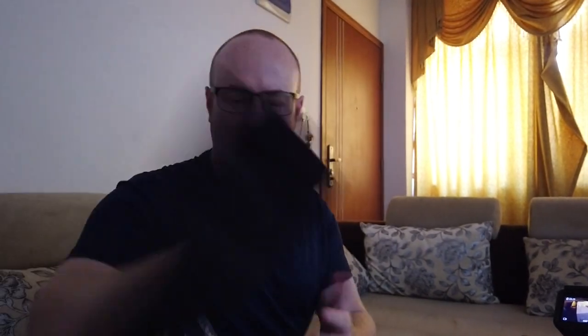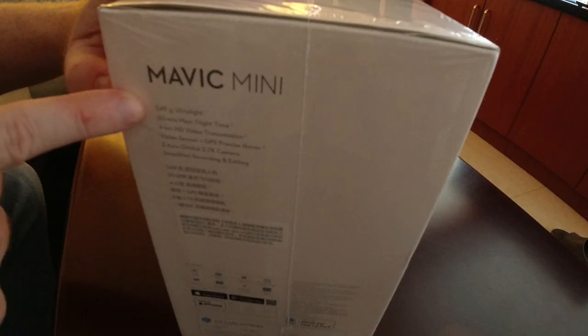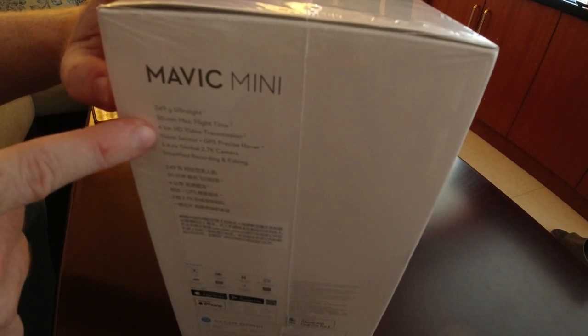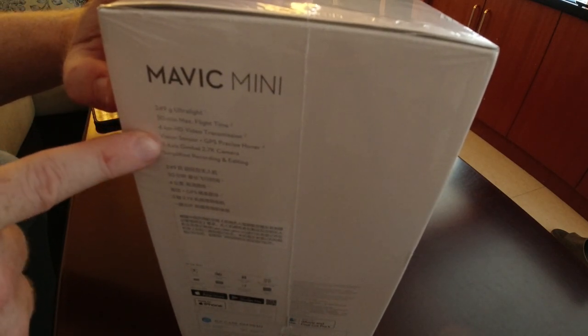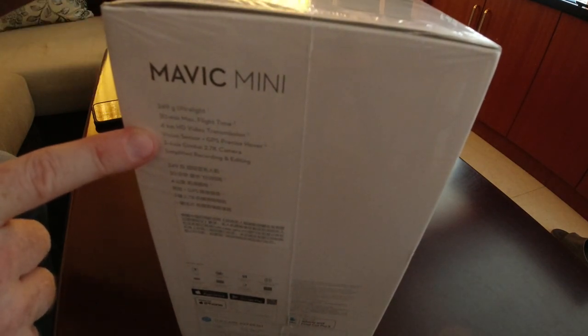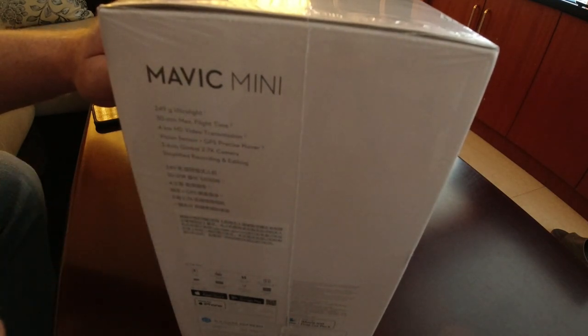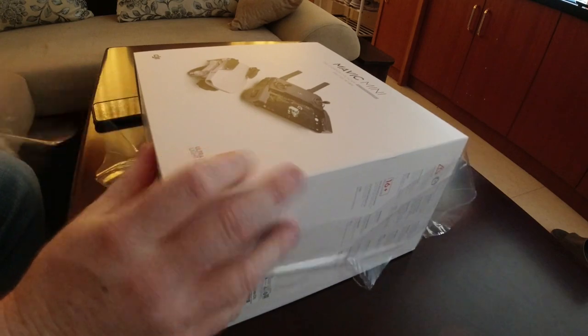The Mavic Mini does not come with internal storage — you need to purchase a separate micro SD card, which isn't very expensive. At the store they gave me this little DJI tote bag. Key specs: 249 grams ultra-light, which is important for most countries' FAA regulations; under 30 minutes max flight time; four kilometers of HD video transmission; vision sensor; GPS precise hover. It doesn't have a front collision sensor, but it does have a three-axis gimbal and a 2.7K camera.